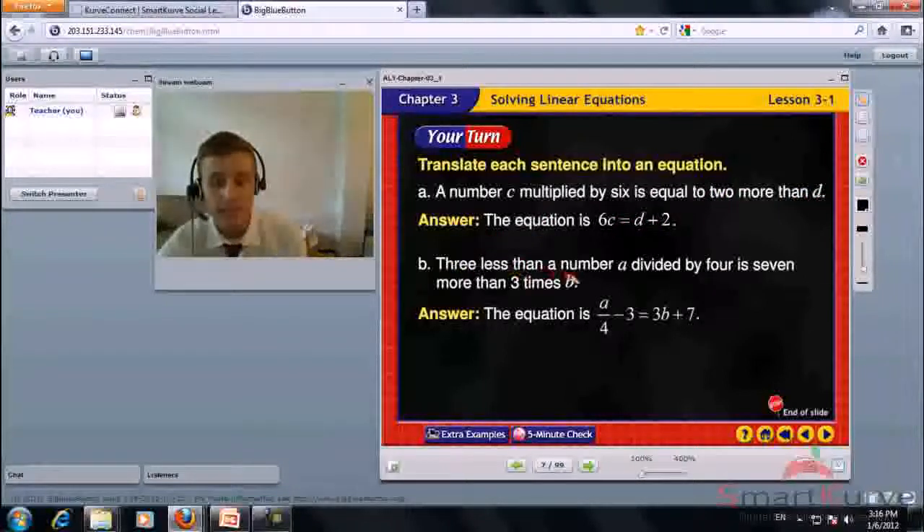3 less than a number a divided by 4 is 7 more than 3 times b. A divided by 4 minus 3 equals 3b plus 7.